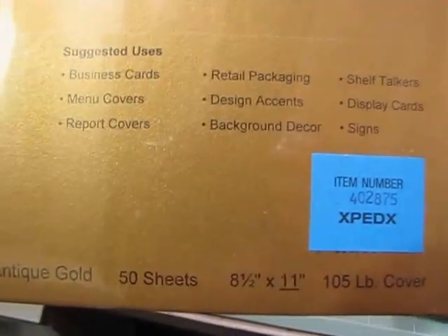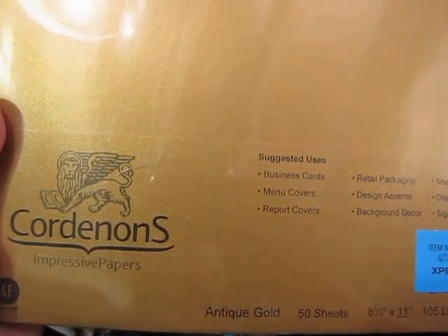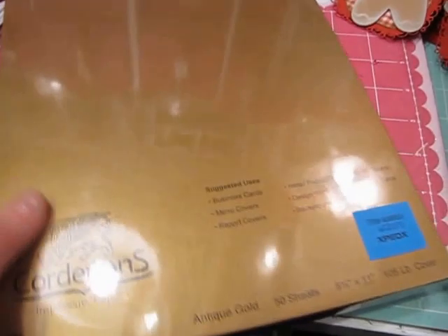I also scored this paper which is 50 sheets of 105 pound antique gold cover stock - an entire ream of really nice gold glimmer or shimmer paper. I'll be able to use that to make some Christmas tags too. It was only $4.50, which this paper is probably worth about $30 if you were to get it at Paper Zone, which is closed up here in Seattle. So I was very excited to get this for $4.50 - that was an incredible find.